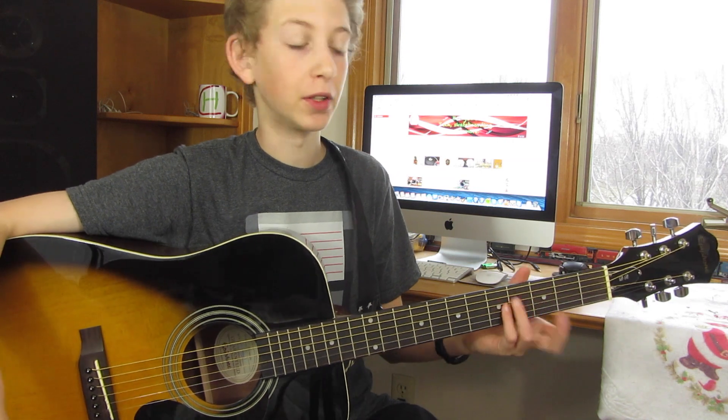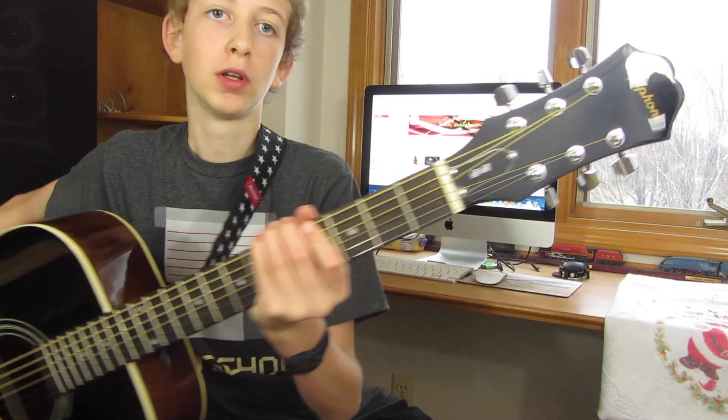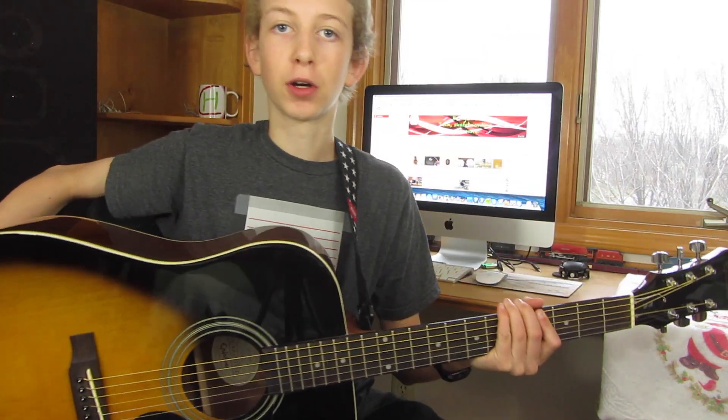Hey everyone, this is Cody and in this video I'm going to be doing a review of the Epiphone DR100.